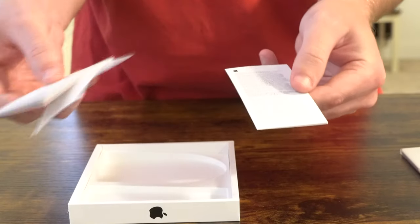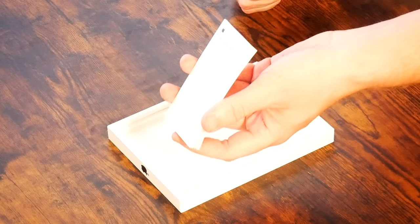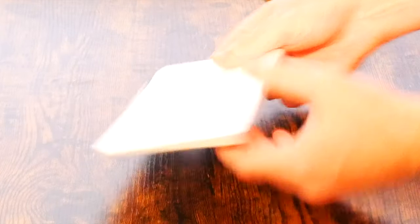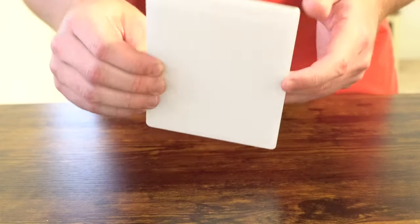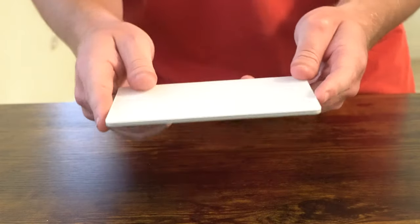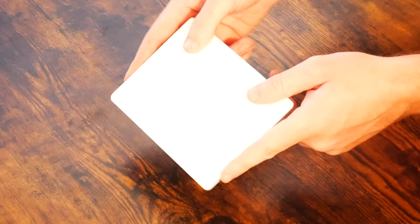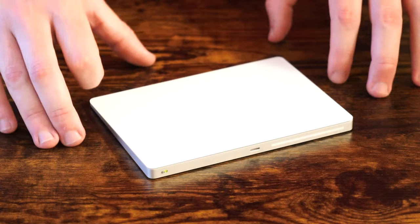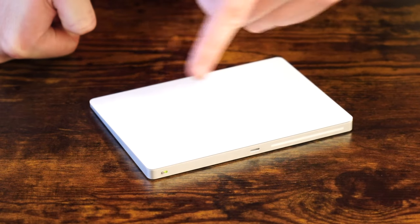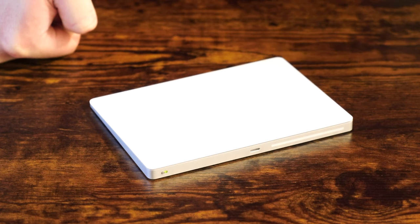Everything comes so nicely together and organized. This is just product information and warranty information. Apple is so good about their warranties — their factory warranty is basically gold. And this beautiful trackpad — we'll go ahead and just take off this plastic here. Nothing is better than a brand new Apple keyboard, mouse, or trackpad. I will be replacing my keyboard next, so stay tuned for that video. Now that we have the Magic Trackpad 2 out of the box, you'll notice the slider button on the right-hand side is showing green, which means it is on. You can turn it off if you'd like, but to turn it on it's just a flip of a switch.